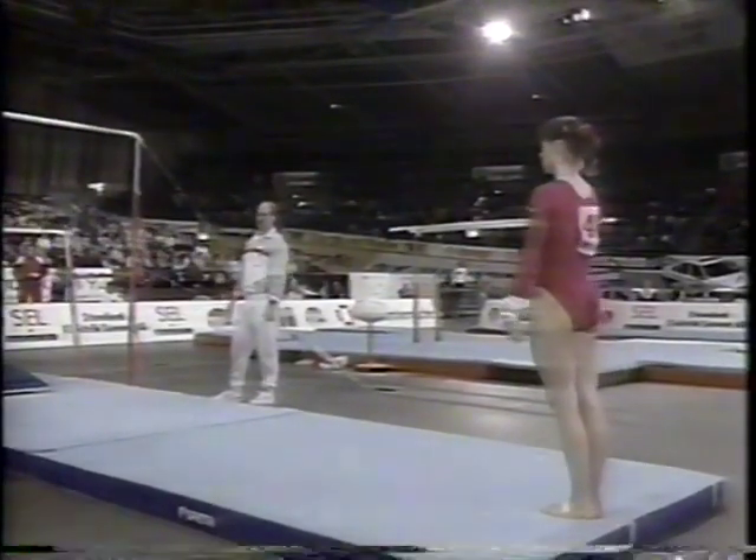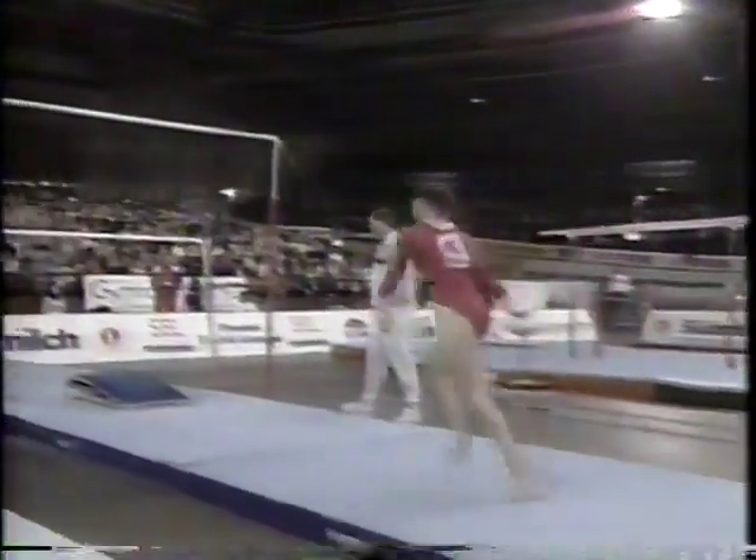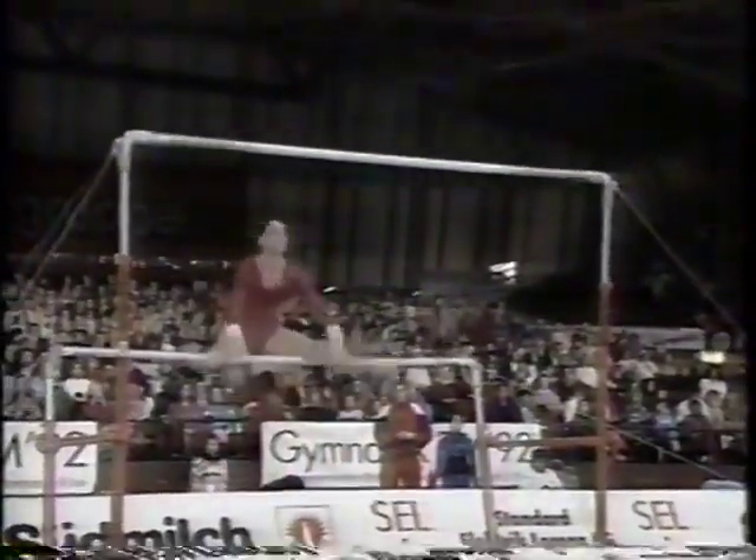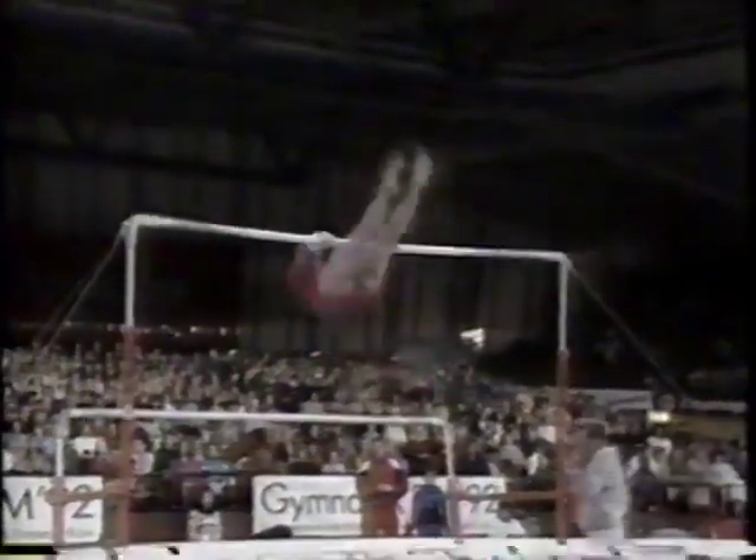Really not using the lower bar anywhere near as much — it's almost a transitional piece. We'll see it right here: she does mount on it, but I'm sure she'll leave that bar and get up to the high bar and show us some of her bigger skills.